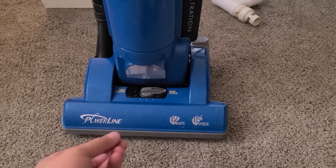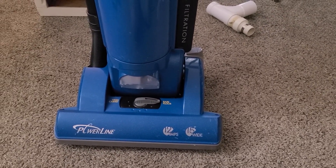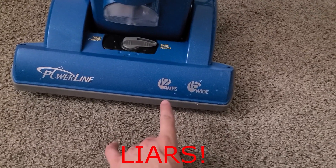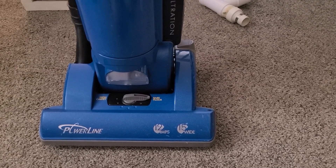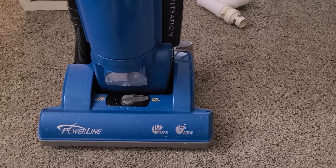And then I found this domestic version. Now when I picked this up, I didn't realize one key thing: this one is 12 amps and the Sanitaire versions are only 10 amps. Kind of take this with a grain of salt because it's not exactly the same, but it is pretty much the same.